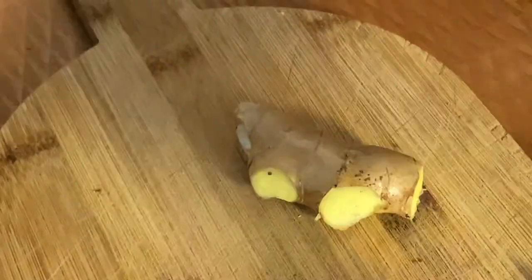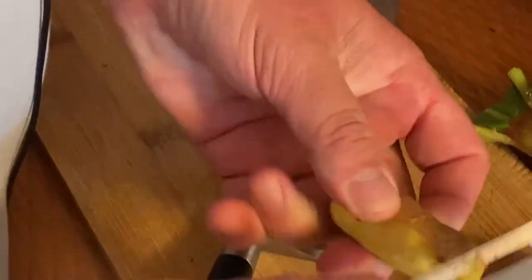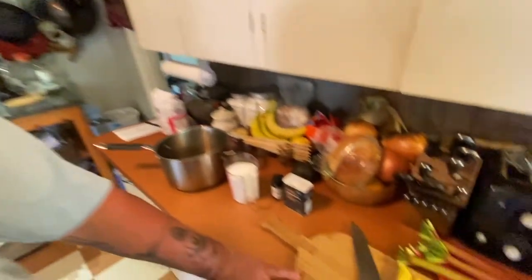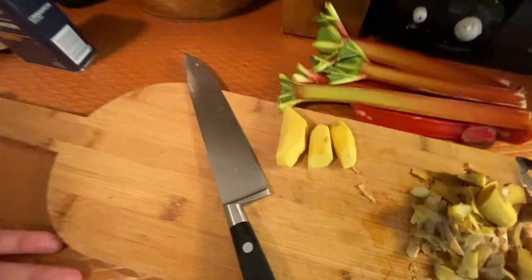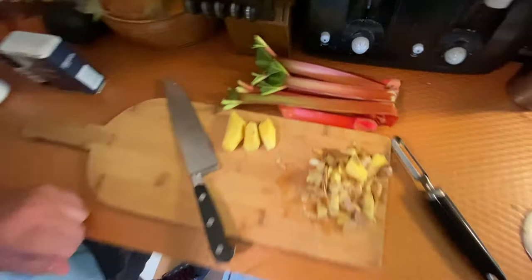Ginger root is easy to find — Asian markets, supermarkets. I'm going to add my rhubarb towards the end of the compote process because it takes very little heat to cook. I want it to maintain its shape — I don't want it to turn into a thready, mushy blob, though that blob would taste very good. I want to see chunks of rhubarb.